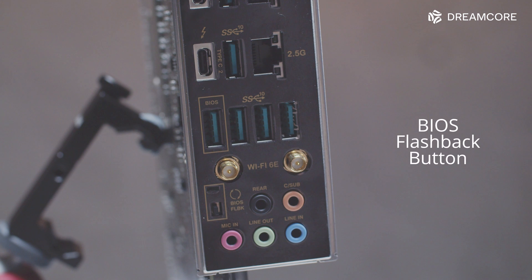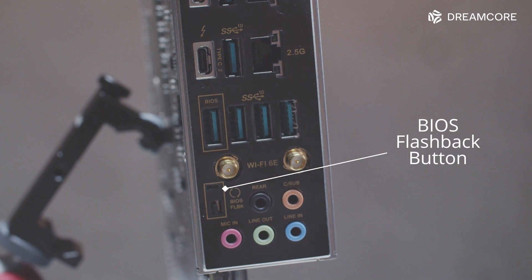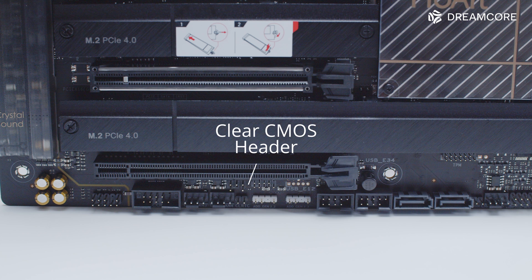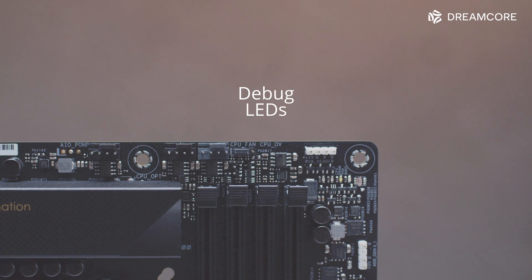Usability-wise, the BIOS flashback button lives on the rear I/O panel, which will become more useful next year as Intel's next-gen CPUs are likely to be compatible with Z690 as well. The clear CMOS header is at the bottom edge of the motherboard, which isn't particularly convenient if you have a PCIe device in the third slot. There is also no postcode display — just a few debug LEDs at the top right corner.